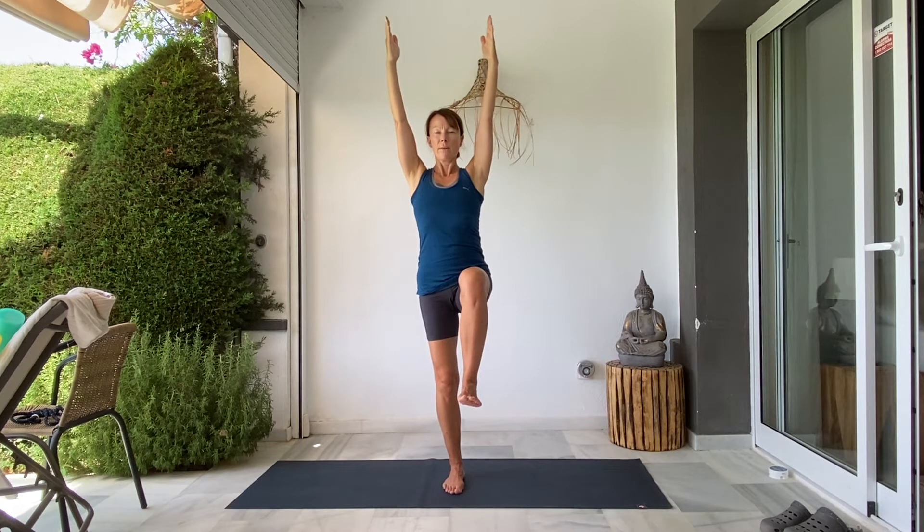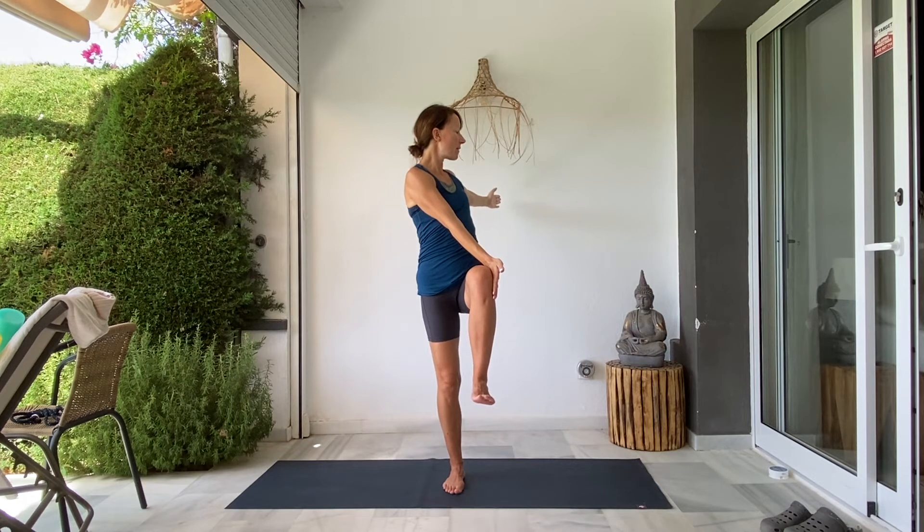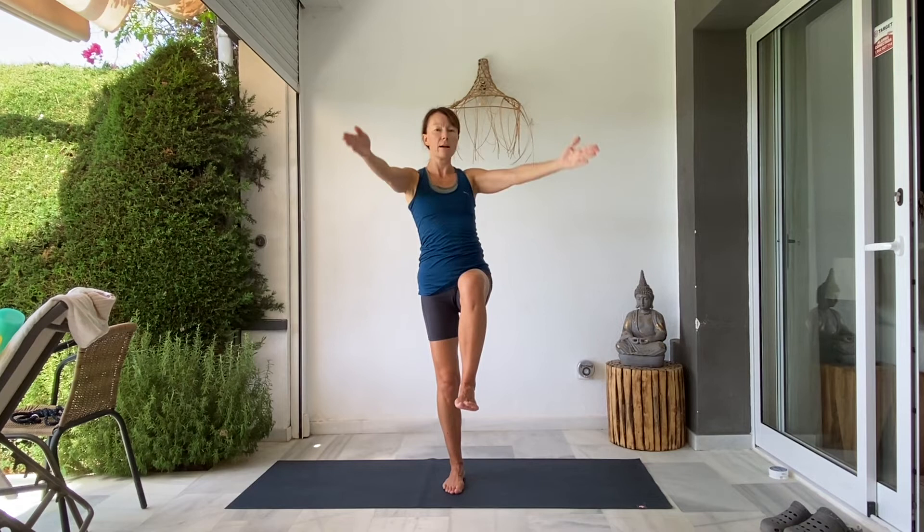Hands slide up to the waist, other side. Pick up the left knee, foot points down. Find your balance first, then start to circle the ankle around, changing direction. Holding there with the foot flexed, inhale float the arms up. As you exhale, right arm goes forward, left arm goes behind. Maybe take the back of the right hand outside the leg and use that hand like a lever to twist a little further around. Inhale, arms come back up in line with the ears, and exhale, stepping the feet down.